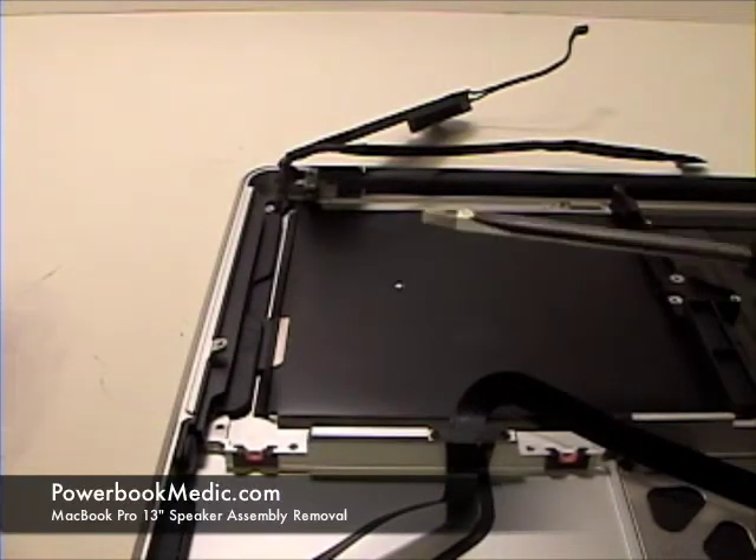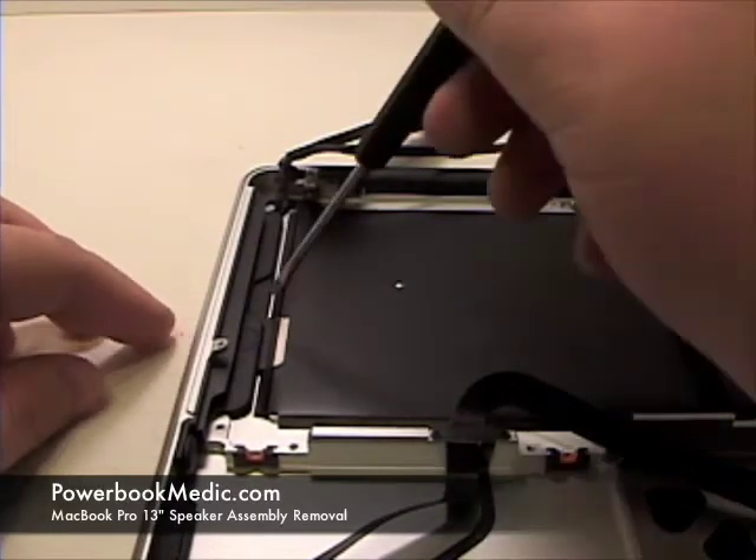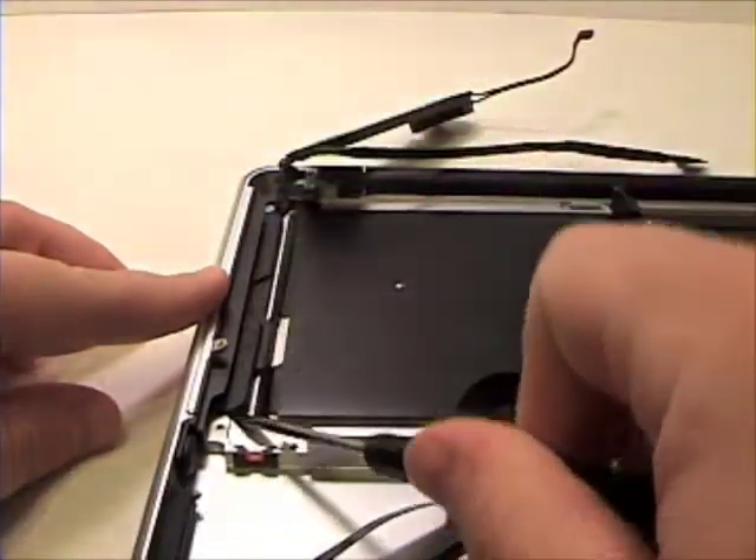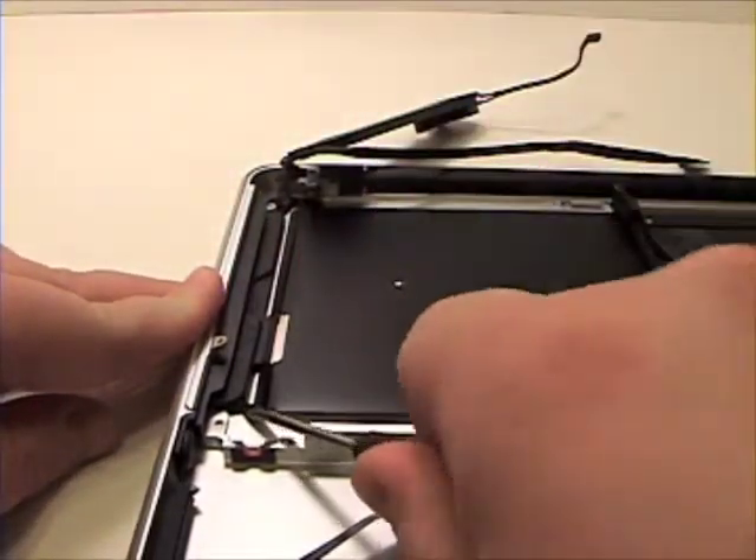Speaker Assembly Removal: To begin, grab your flat head screwdriver and gently lift up, prying the speaker assembly from the top case.